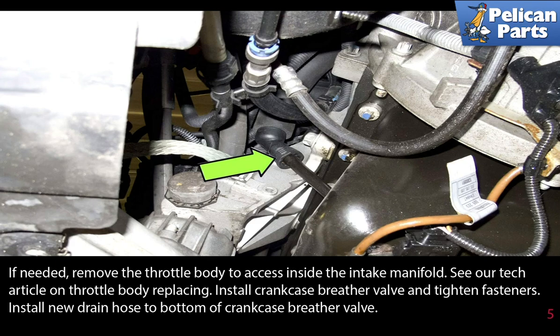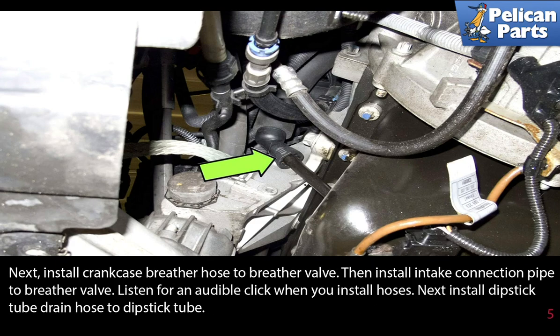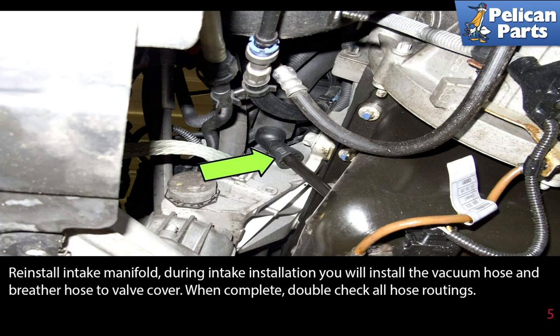Install the new drain hose to the bottom of the crankcase breather valve. Next, install the crankcase breather hose to the breather valve, then install the intake connection pipe to the breather valve — listen for an audible click when you install the hoses. Next, install the dipstick tube drain hose to the dipstick tube.